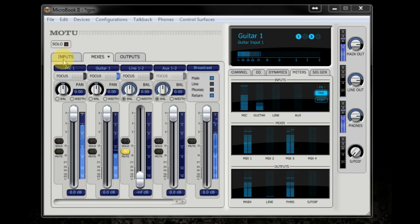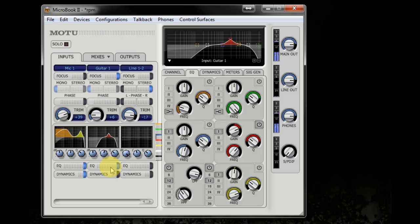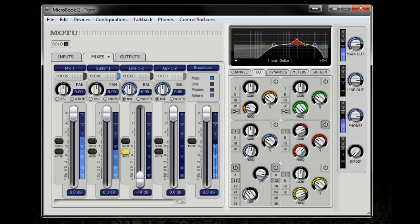Now let me show you a way you can modify that input with the use of EQ and dynamics. Specifically EQ — I'm going to use a little boost in the mids, then turn this off so you can hear the difference. Hear all that noise — high-pitch hiss and some rumble? I'm using QMix FX and the EQ to fix that. It's that simple; it makes the broadcast so much cleaner without that hiss.